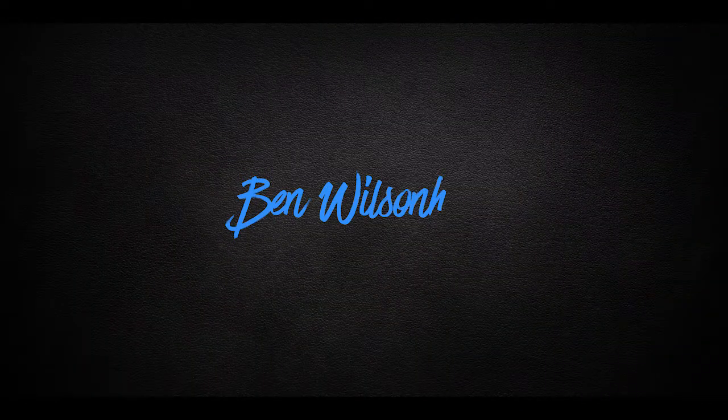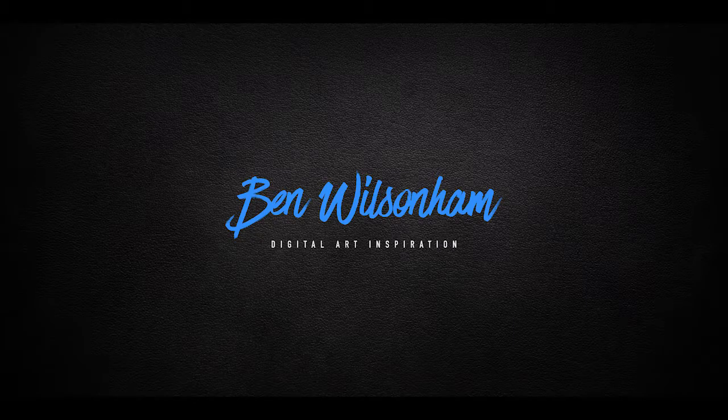How's it going everybody? Welcome to another video. In this one we're going to be running through the gear I use to create my digital artwork. I thought it'd be a good idea to run through my current setup just so you can see the gear that I'm using to create my artwork, and I can hopefully link that back to future videos where it becomes relevant.